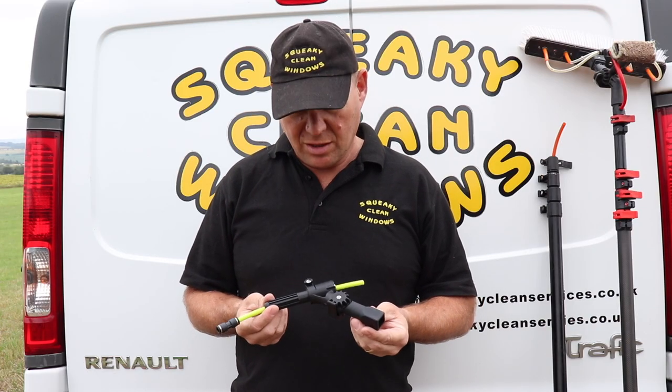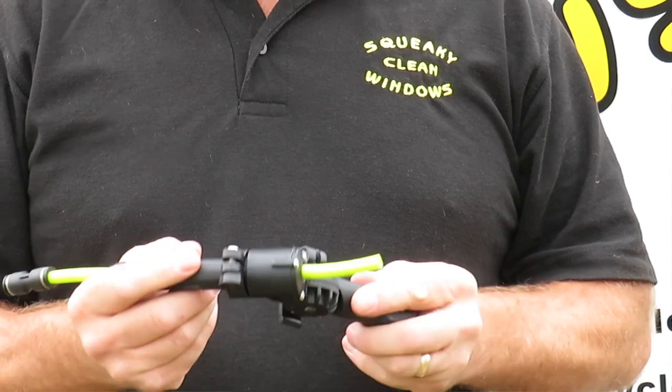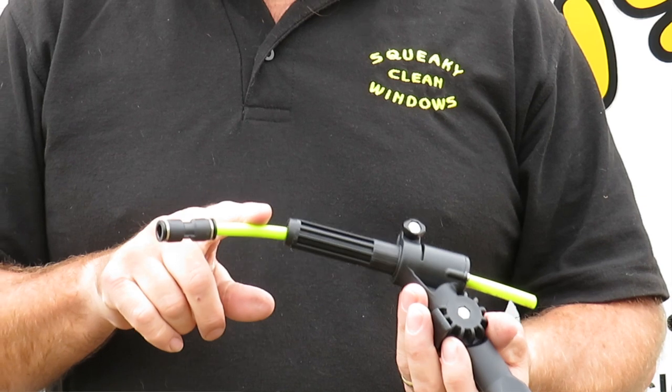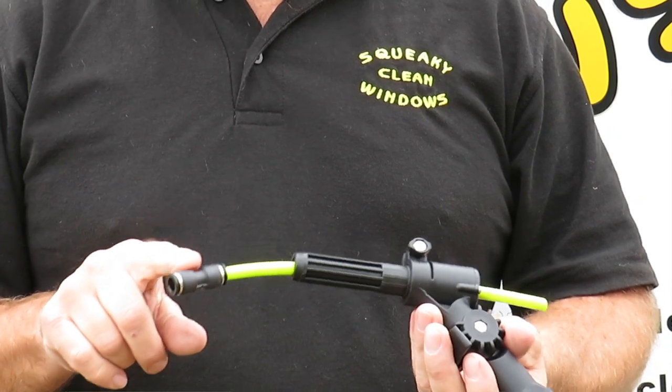So this is the Gardner Quick Lock Valve. Looks quite well made, nice and solid. It comes with a short piece of pipe sticking out of it with a John Guest straight fitting on the end of it.